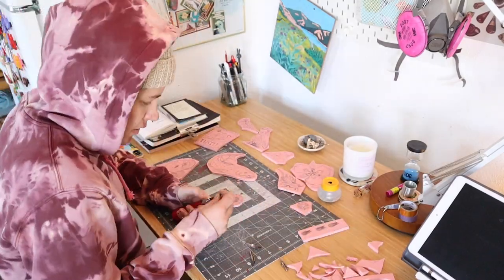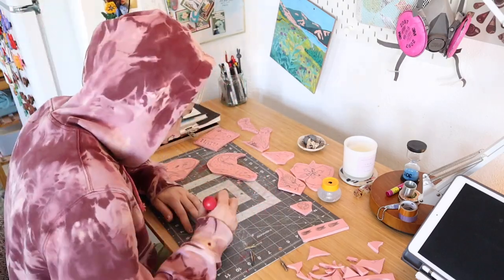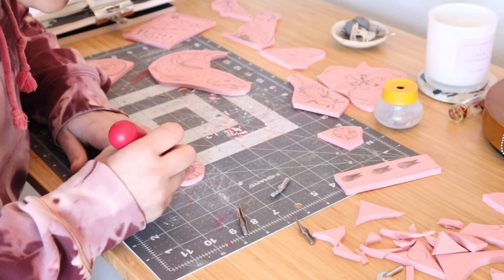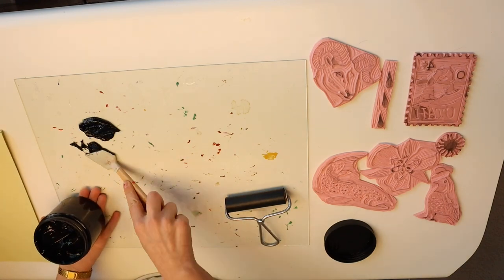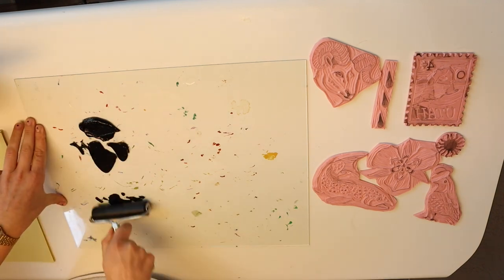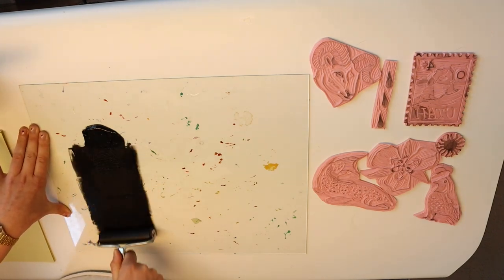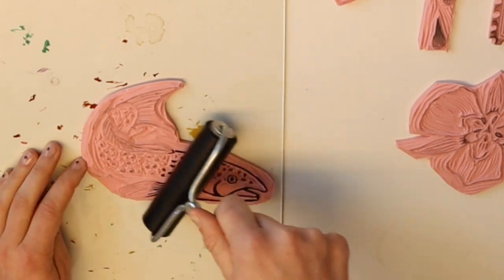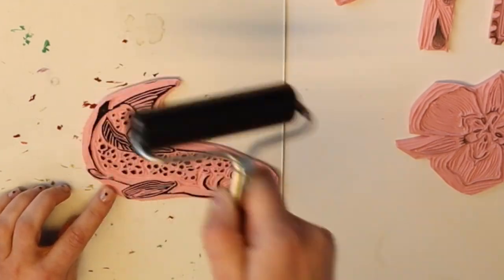I didn't really take any video of me carving, but basically I just removed material from the places that I wanted to be white and left material where I wanted it to be black. I did some test printing because it's sometimes really hard to see what you're doing. You can stain the block with India ink to get a better idea of what will remain black, but I didn't do that — I just decided to do some test printing on paper, which helped me see where each individual design was at and if I needed to make any adjustments, which I definitely did.